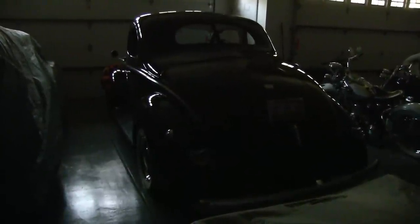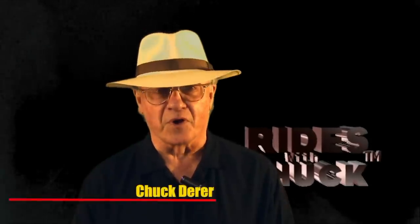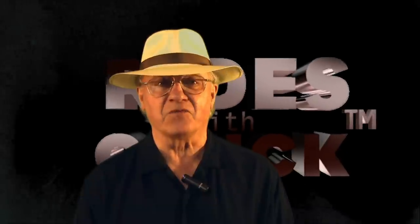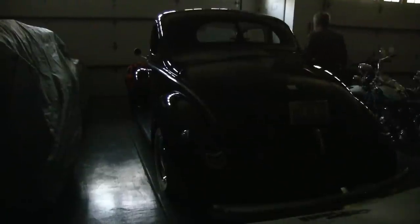Occasionally people come up to me and say, 'Chuck, when are you gonna show us a hot rod?' Well, you have found Rides with Chuck, and in this video we take a close look at a 1940 Ford Deluxe hot rod and we go for a ride.